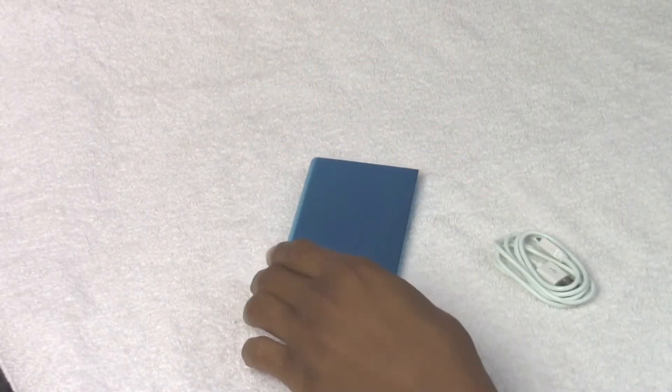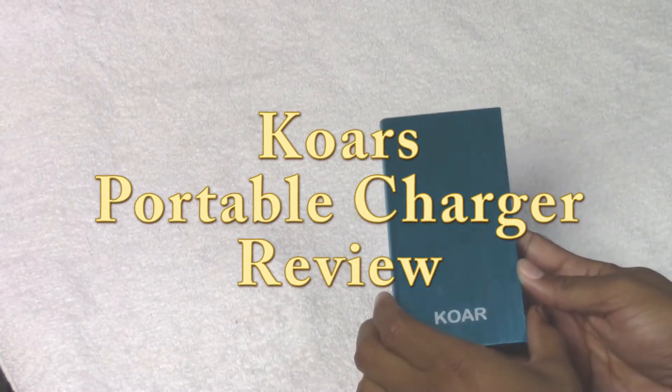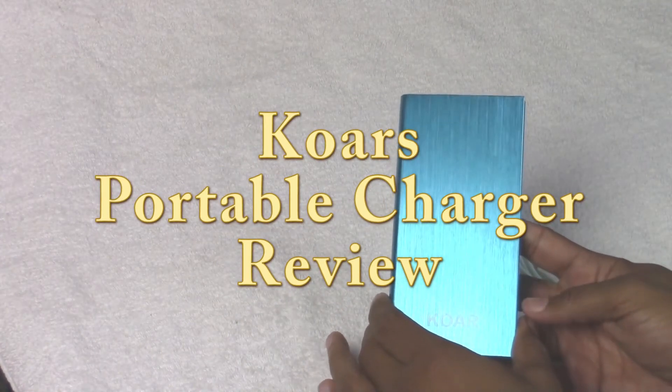How's it going out there? Welcome from H2Tech Video. Today we're going to be doing a review on the Core PowerVault 18,000 milliamp portable charger.